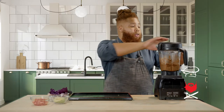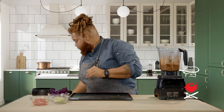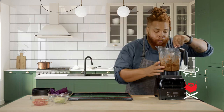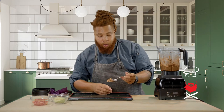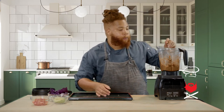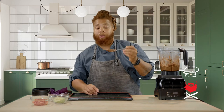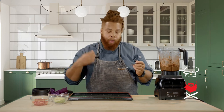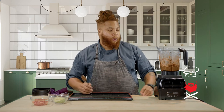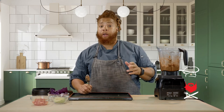Perfect. Our taco meat, the walnut product, is at the consistency that I like — it looks like ground beef or ground turkey. We want to taste for seasoning. Use a clean spoon to taste, discard, and grab another. Seasoning is perfect. I think we're ready to build tacos.